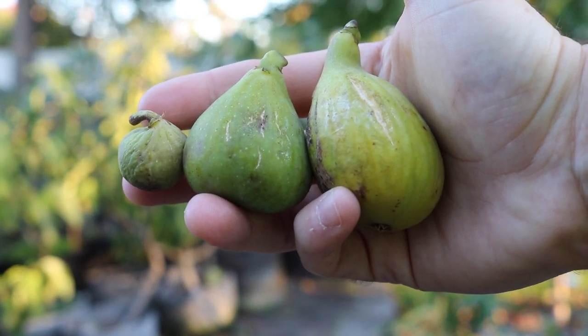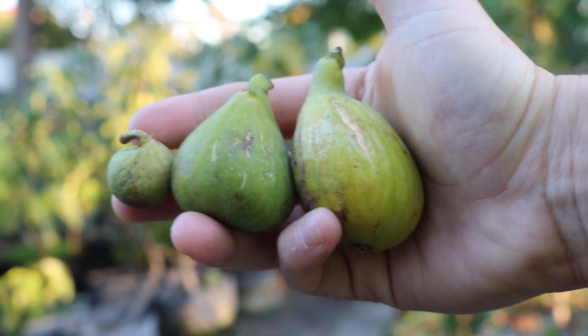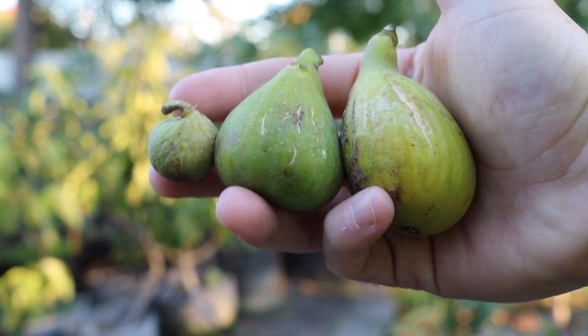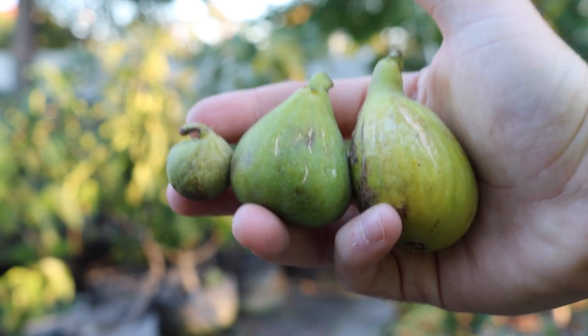Hey guys, this is Ross. I have three fig varieties that I want to review for you today. You can see they're all white-skinned varieties, green to yellow skin, and they vary in size quite a bit.